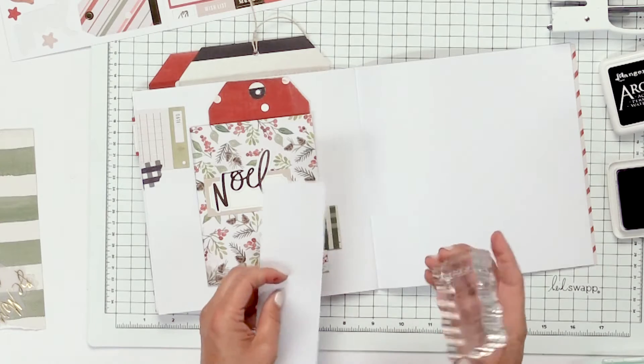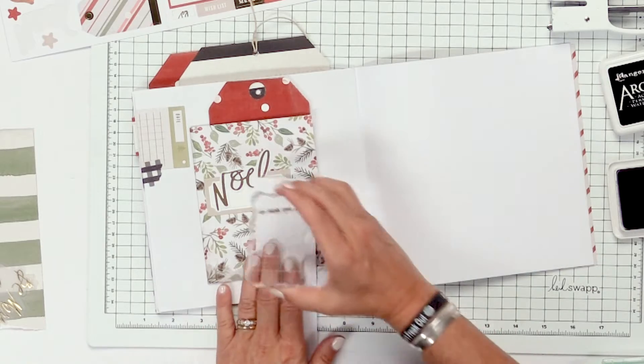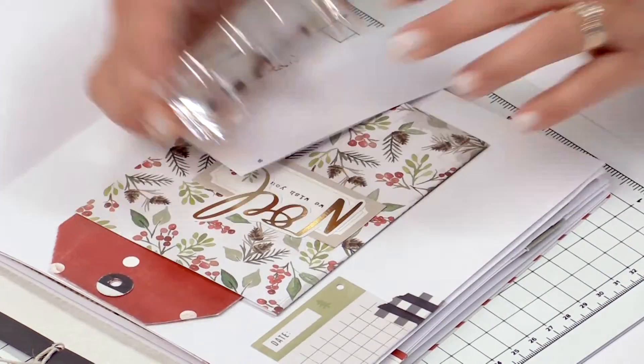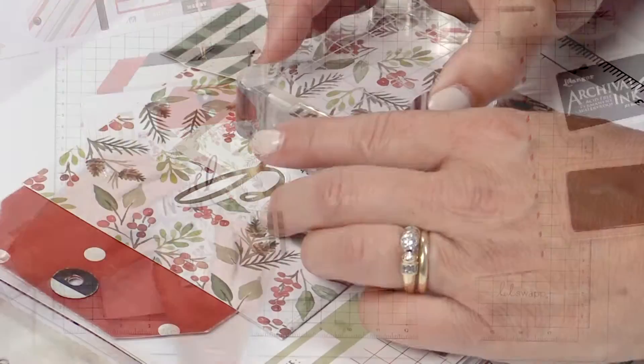I want to use this 'we wish you' stamp, but I just wanted to say 'we wish you' and then put the word 'joy' underneath it. In order to not stamp the 'a', I'm just going to use a little piece of scrap paper and align it so that the 'a' stamps on my scrap paper instead of my project.